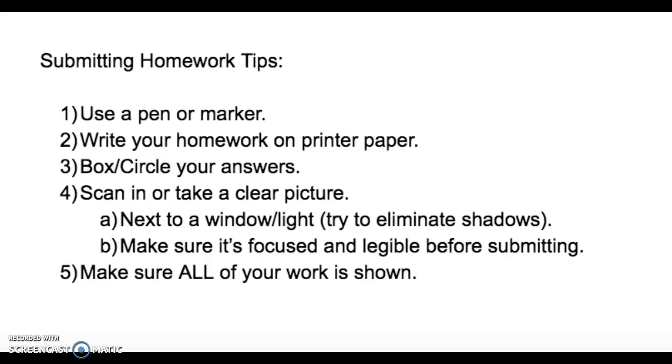Also make sure it's focused. If you're taking pictures on your phone, make sure you click on the screen to help your camera focus in better. Or if you're taking a picture on your Chromebook, move your assignment closer or farther away until your Chromebook adjusts to the paper it is trying to take a picture of. Before you submit, check it and make sure that it's legible.